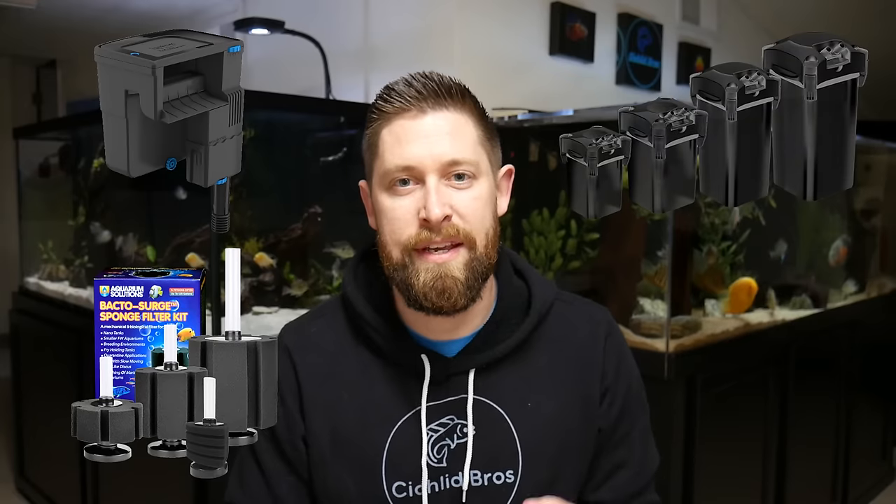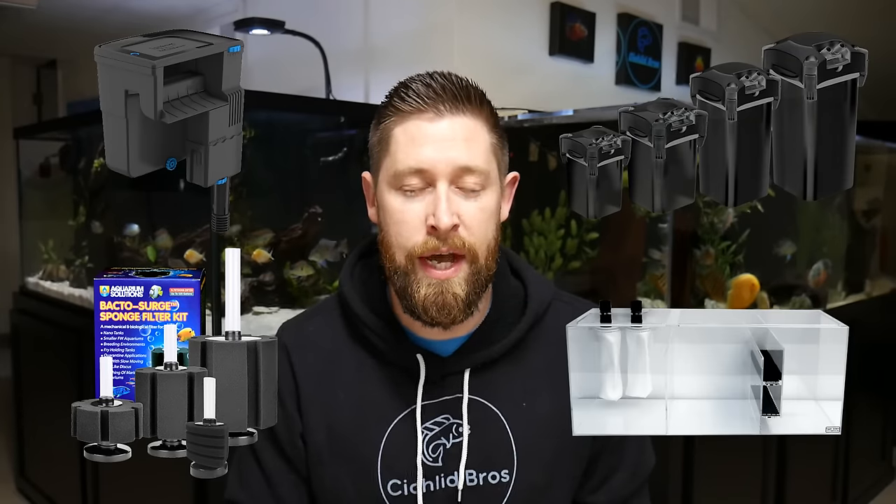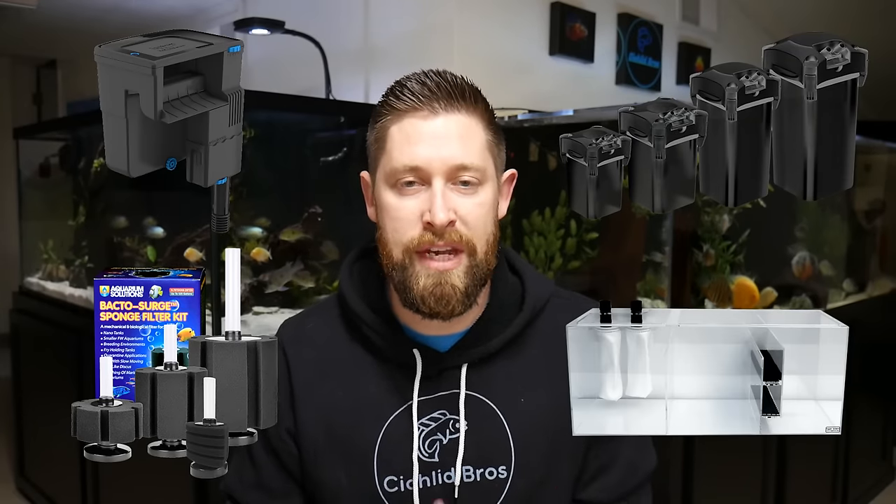Today we're going to discuss the four main types of aquarium filtration, which include sponge filters, hang on the backs, canister filters, and sumps. We're going to outline the pros and cons of each type so that you can choose what's best for your tank setup. We're also going to give our own opinion on our favorite types of filters towards the end of the video.